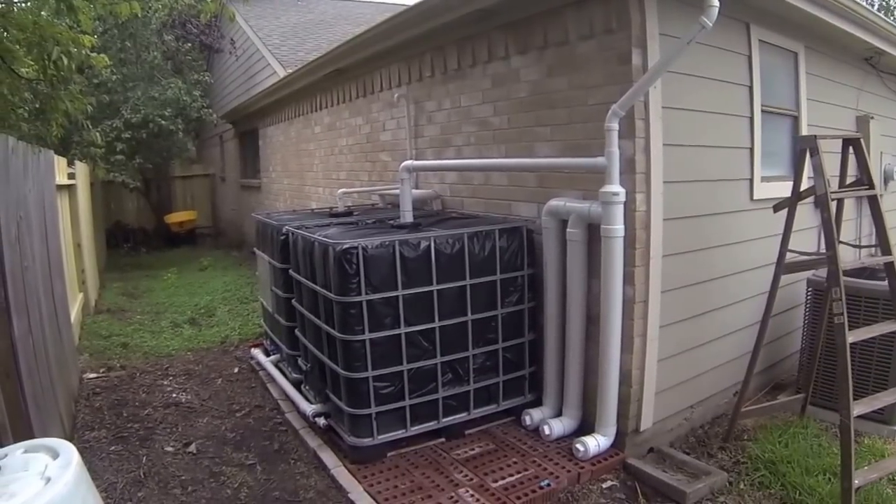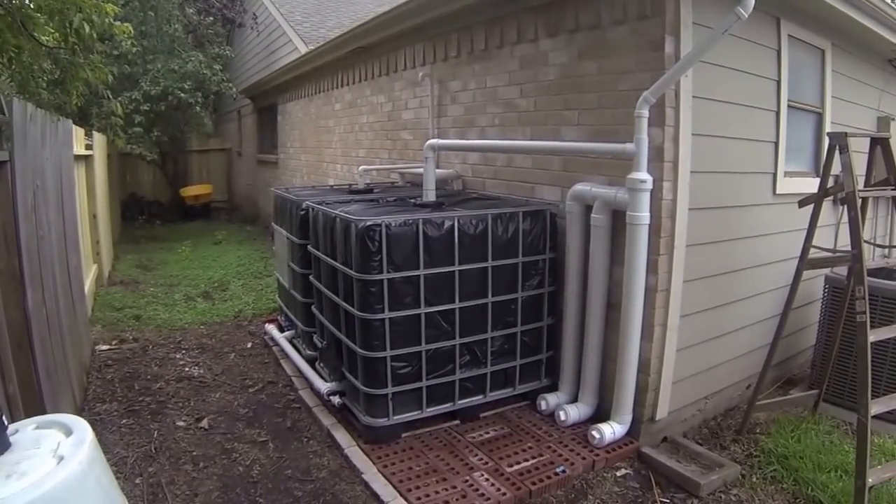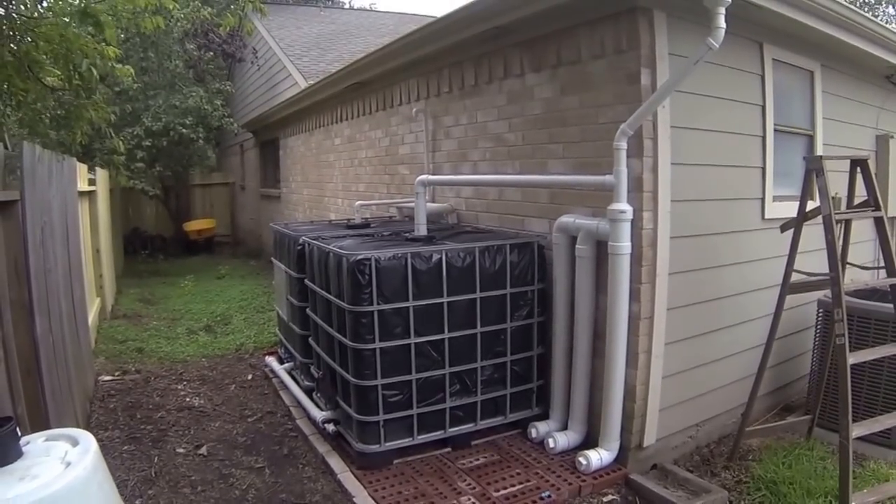Now this isn't connected to the house, but it is a pressurized water system. We can move water around and we have water for irrigation and water for the aquaponics.